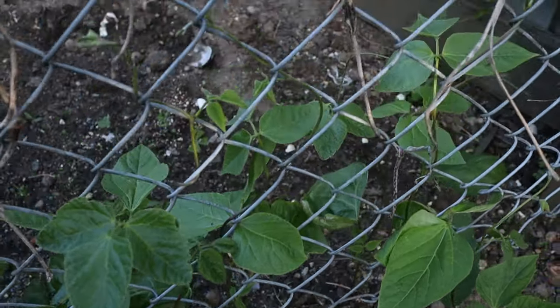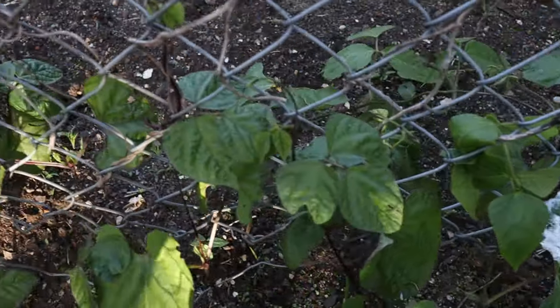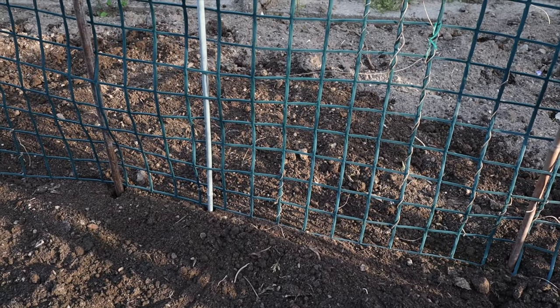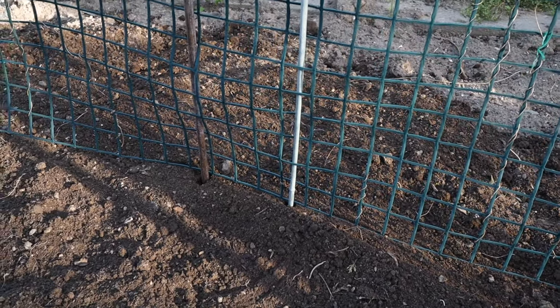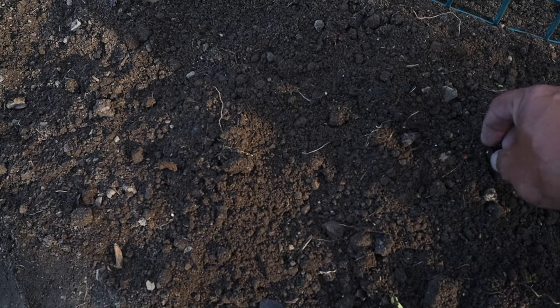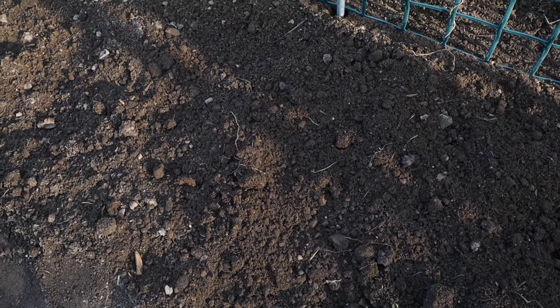Beans are just starting to grow up the old trellis — just starting to grow up. Some of them need a bit of help. There are birds hanging around. Just dug this garden over about a week ago, limed it, and I'm digging it over again. Just put this trellis up. I'm getting out the old seeds of the onion weed — I've got a bit of oxalis in this garden, so I'm picking those out.